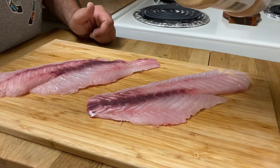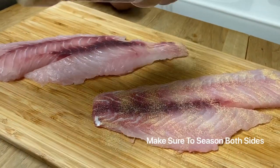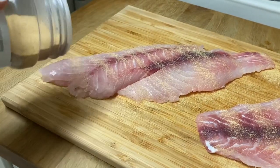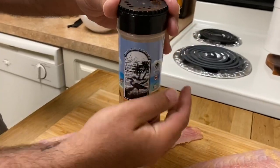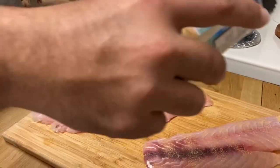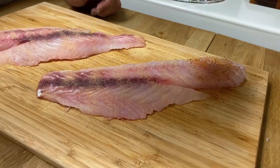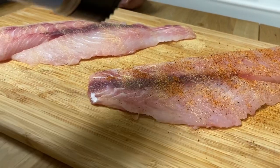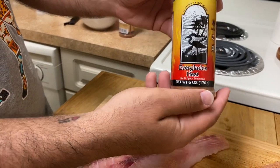Now we're seasoning both fillets. I'm putting some garlic powder on both, but seasoning them a little differently — I'm putting some Everglades fish and chicken on Tammy's fillet, and I'm putting some Everglades heat on mine.